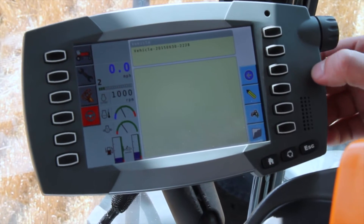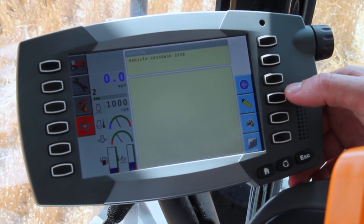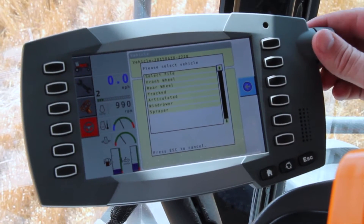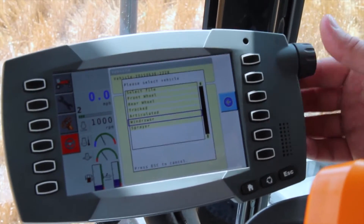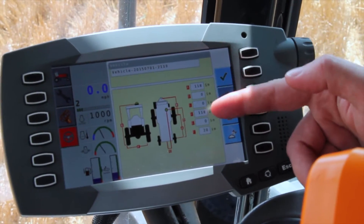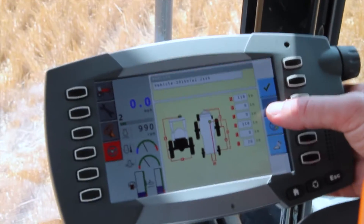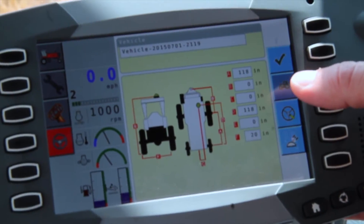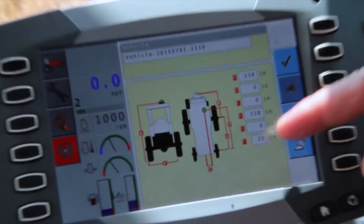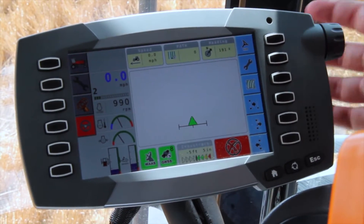Click the tractor icon and here you can select what type of machine you want to set up a profile. We'll select a different machine and scroll down until we see a windrower. We'll select windrower and it brings up all the dimensions for the windrower. Some of these dimensions may not be correct — verify in your operator's manual for correct vehicle dimensions before continuing past this screen. Once the dimensions are all programmed in, select the check mark and the new profile will be loaded.